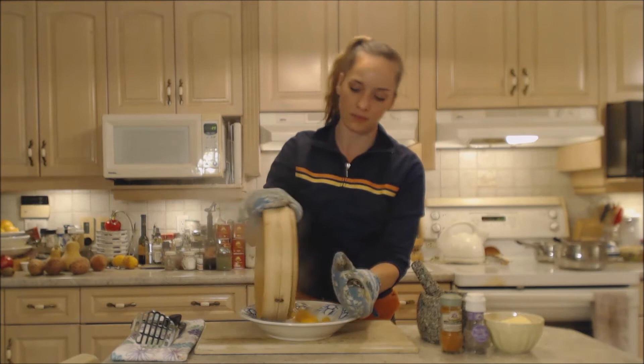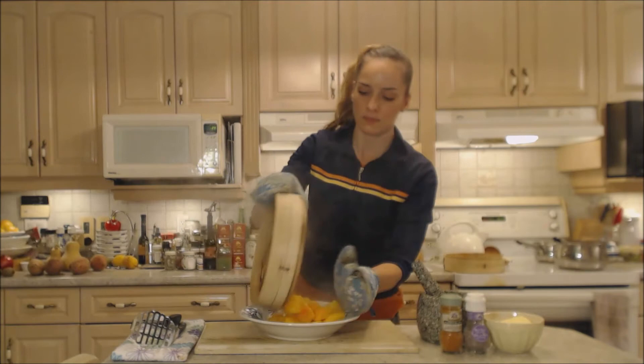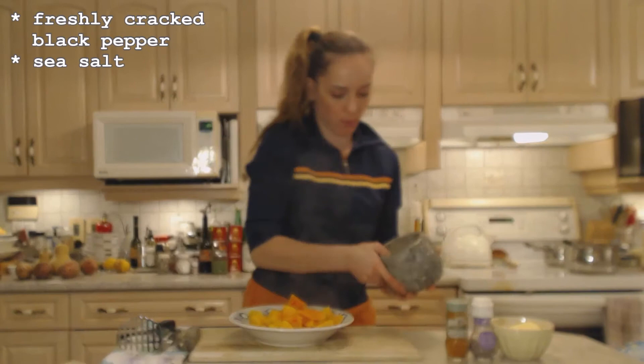We're going to add a little bit of butter, so be careful and use your mitts if you need to. There you go — beautiful steamed butternut squash in a bamboo steamer. All those nutrients are in there.